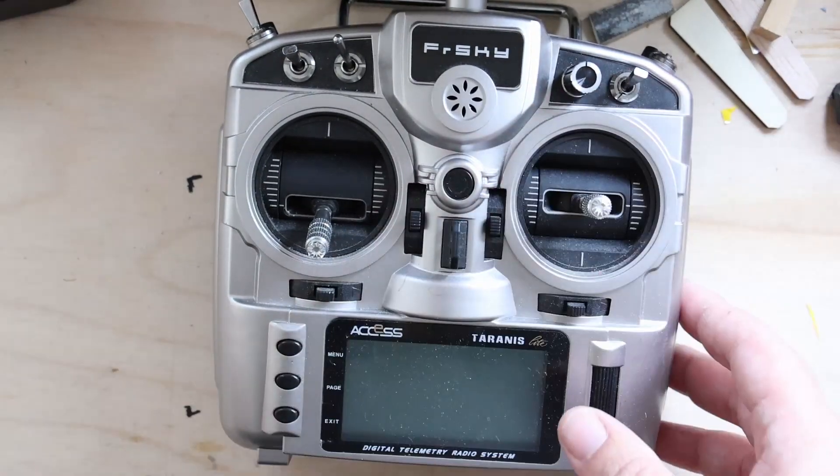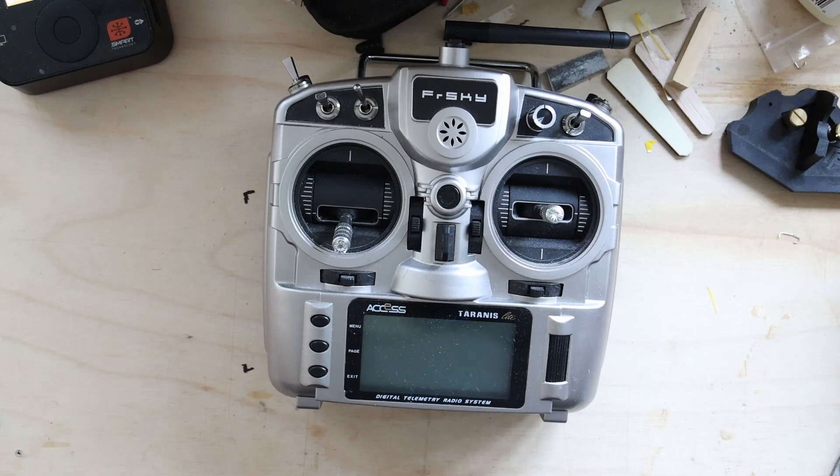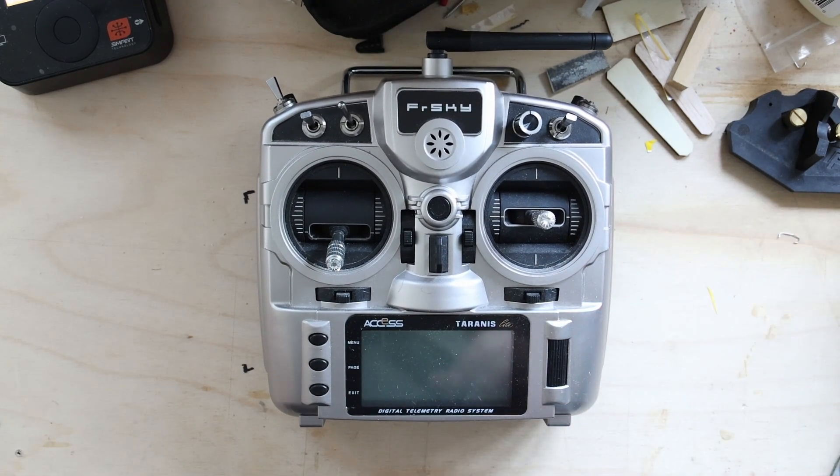It doesn't have to be expensive. This is an X9 Lite S — the cheapest radio with a para module. The X9 Lite does not have the para module, and I generally don't recommend it anyway because it lacks USB charging, whereas the Lite S has USB charge, which is worth the extra $20 or so. You also get hall sensor gimbals on the S model rather than pot sensor gimbals, which offer a longer-lasting solution. But not every FreeSky radio has para — even if it speaks FreeSky, it may not have para.